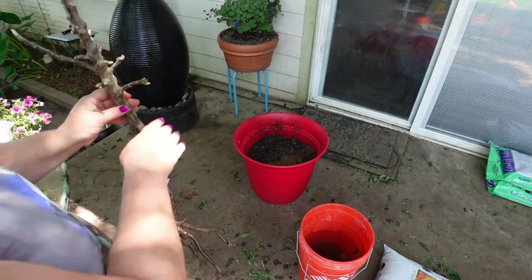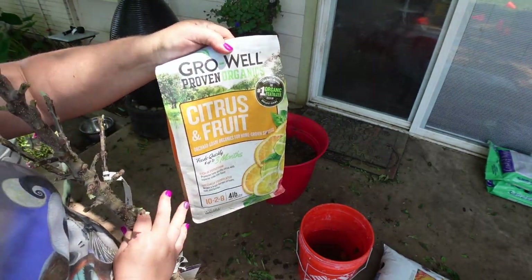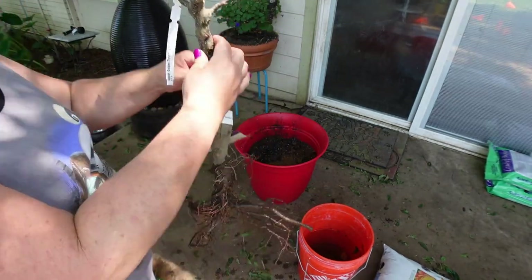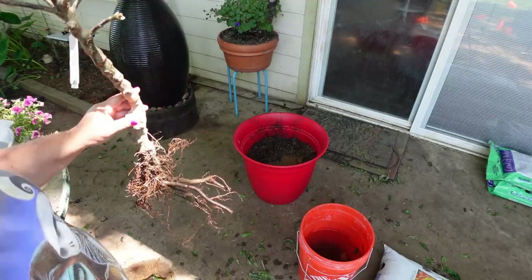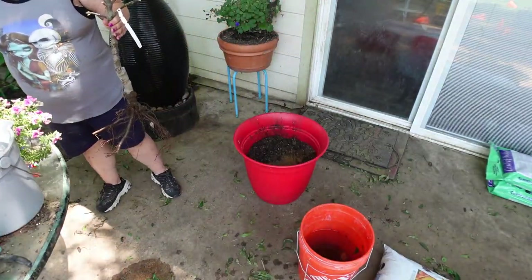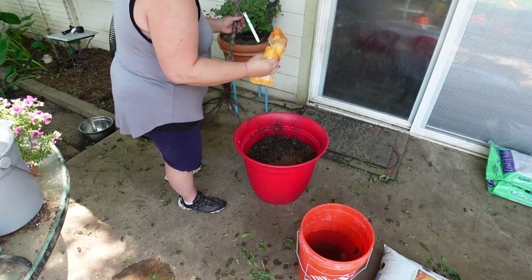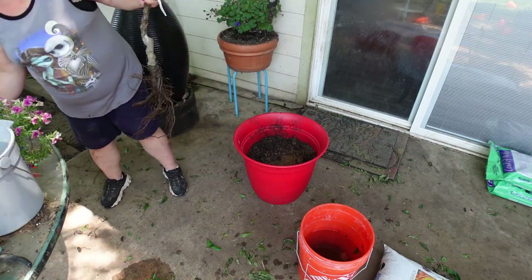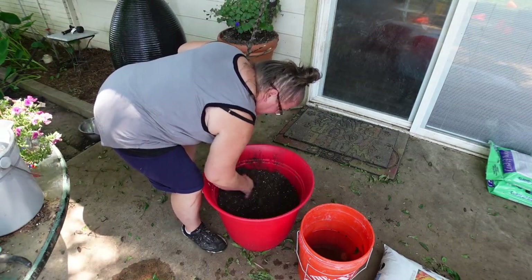We're going to plant it in this pot and also give it some proven organic citrus and fruit tree slow-release fertilizer — it's a 10-2-8 for those of you who want to know. Sometimes I wonder why some of these nurseries do the things they do. We're going to put some of this fertilizer in here — slow release — just a little bit.